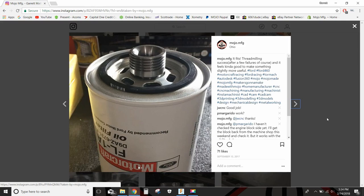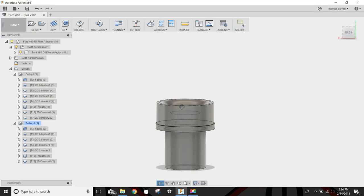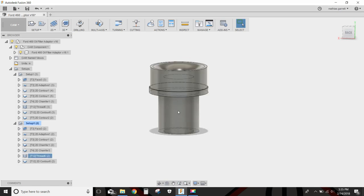The oil filter threads on here. The top thread is one and a sixteenth of an inch by 12 threads per inch. The bottom side is three quarter inch, 16 threads per inch.